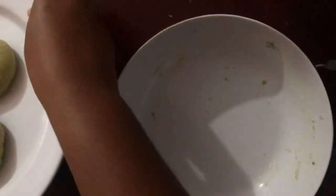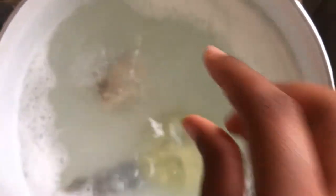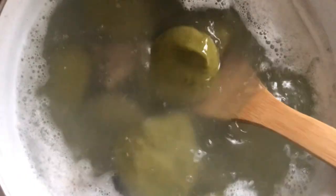After you've kneaded your dough, shape it according to the portion size you want and add it to your boiling water. Make sure you stir your pot so that the dumplings don't stick to the bottom.